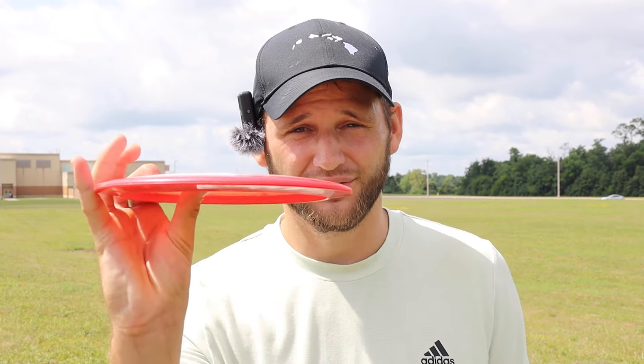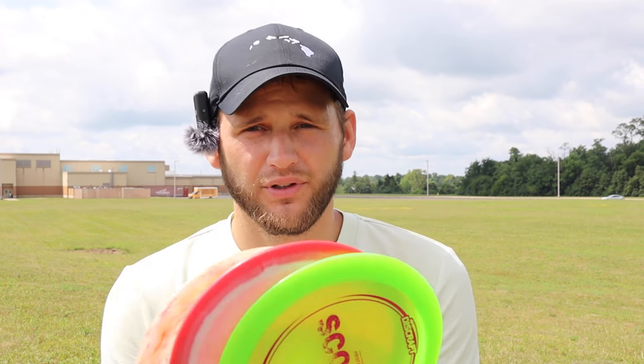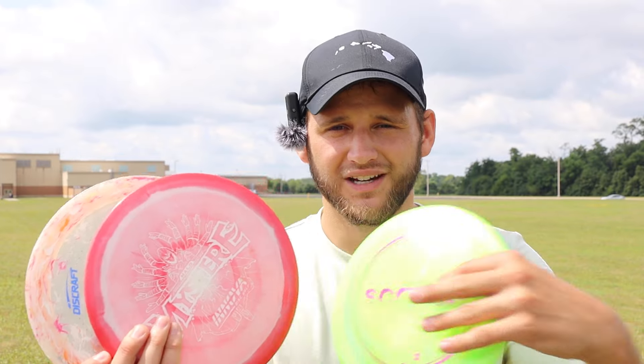That is going to conclude this short comparison video. The Mystere flew very nicely — I was very surprised with the hyzer flip. It was really keeping up with the first run Scorch. If I were to put these in stability order, I'd say first run Z Scorch, then the Mystere, and then this beefy Jawbreaker Z Scorch. I honestly felt like it flew really nicely. I think I like the Scorch maybe a little bit more, but that said, I'd have to do way more testing with this Mystere. I apologize if I called it the wrong name the entire time. Anyway, guys, hope you enjoyed the video — make sure to hit that like and subscribe button and we'll see you in the next one.